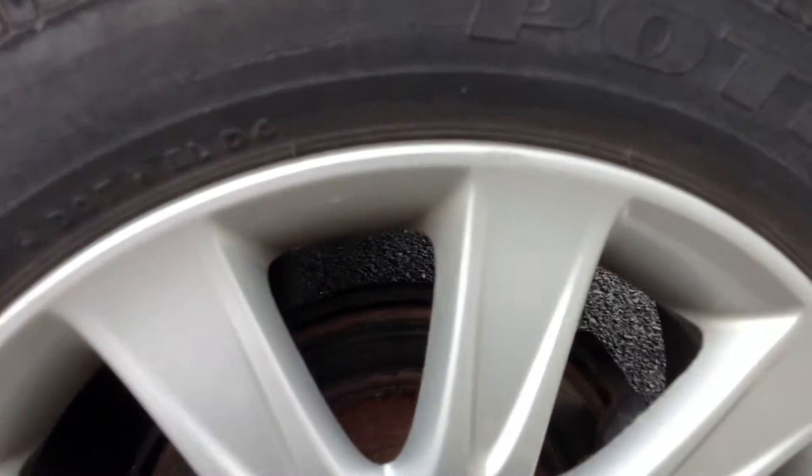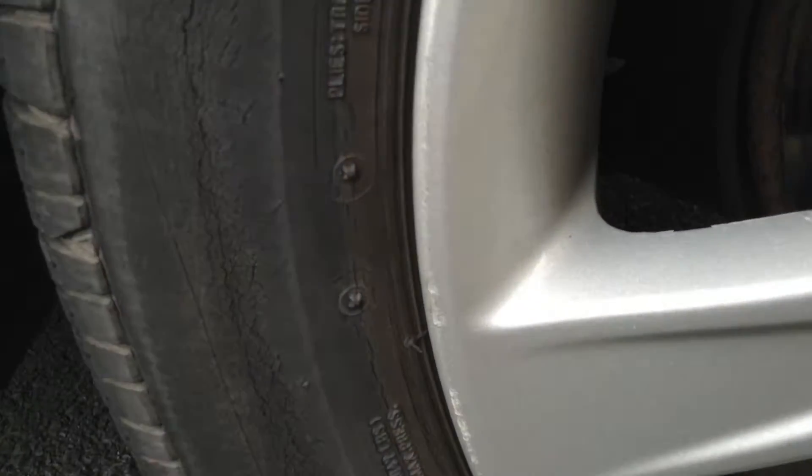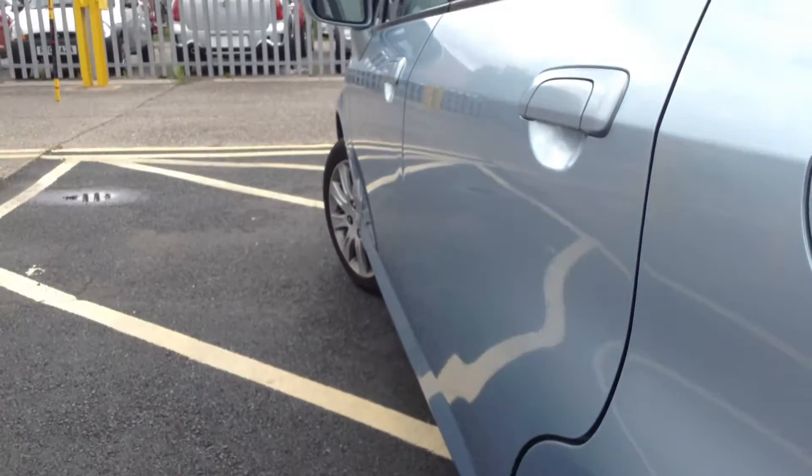Nearside rear tyre — you're looking at a good 5mm of tread there. Looking at the nearside rear alloy and taking a good look at the condition — a couple of minor little curb marks on the outside there. Nice for its age.